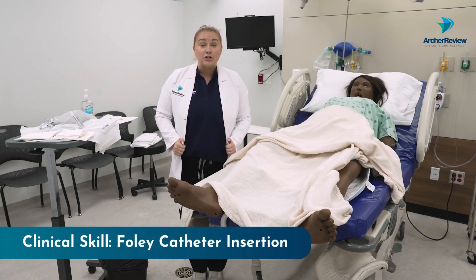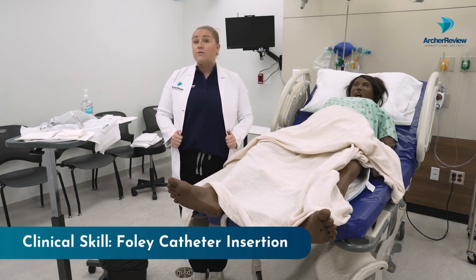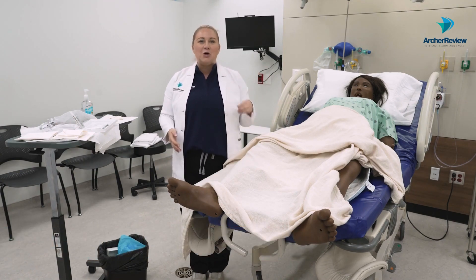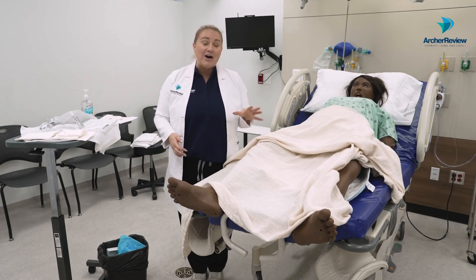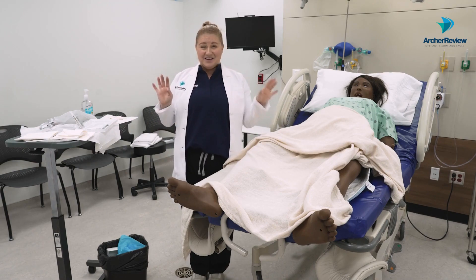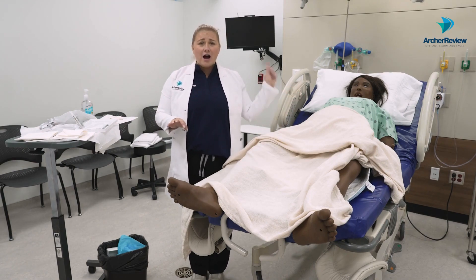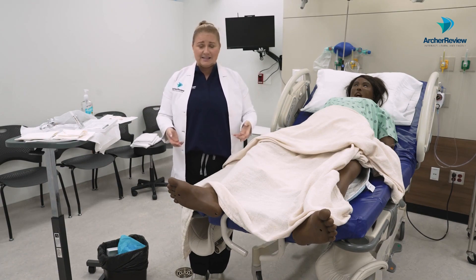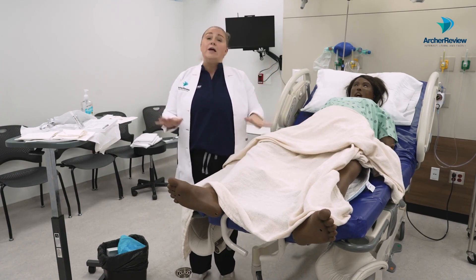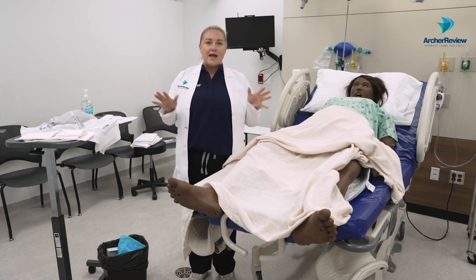Hey there everyone, Dr. Taylor with Archer Review, and today I am going over Foley catheter insertion. This was one of the skills I get really anxious about because it is sterile — we don't want any bacteria making their way up the urethra into the bladder causing cystitis. We have a client here today; she's in labor, she's had an epidural, and now she needs a Foley catheter.